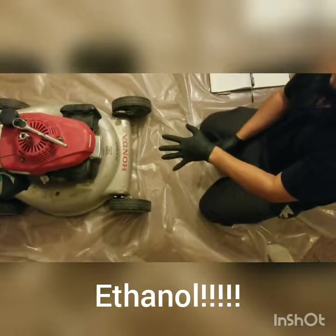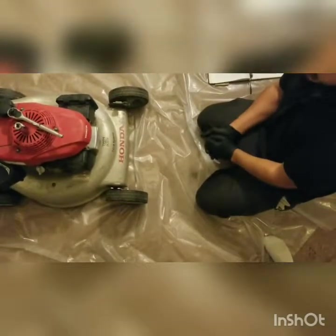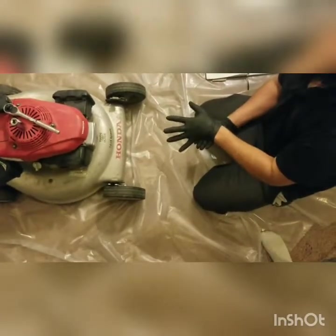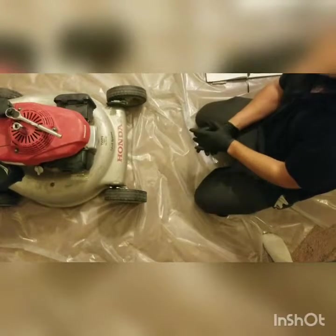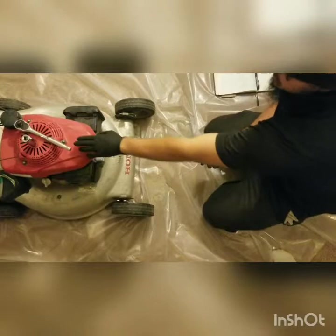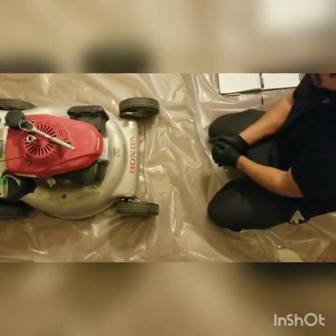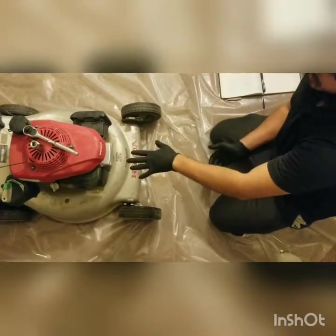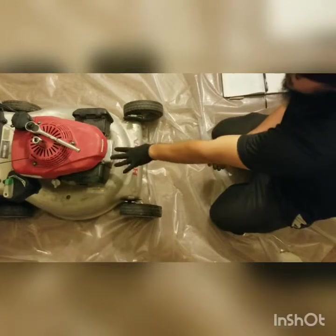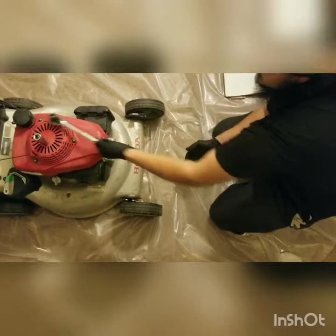For this video, I'm going to show you guys how to quickly test the spark. You can use a spark tester, which helps especially if you're doing it by yourself, because you can set it up to ground it out and view it from the back of the machine. But since I have somebody here to help me pull the pull start and hold the bar, I can just work up front and see the spark without a spark tester.